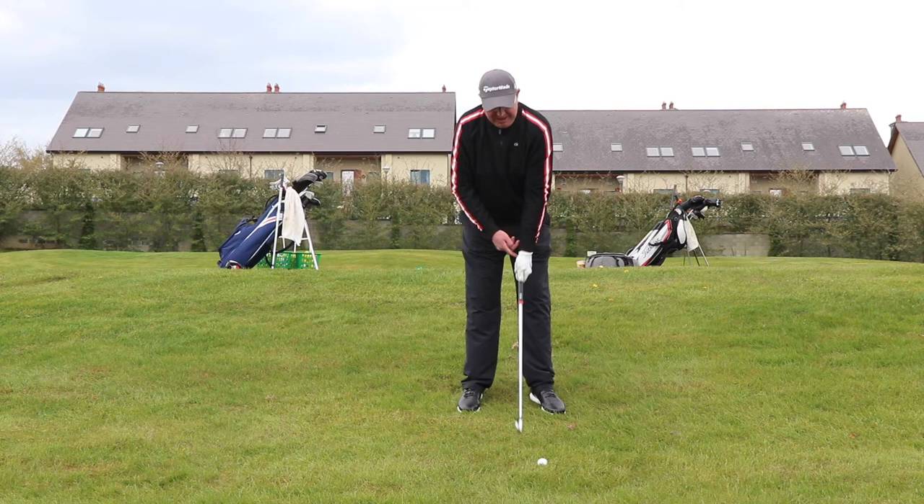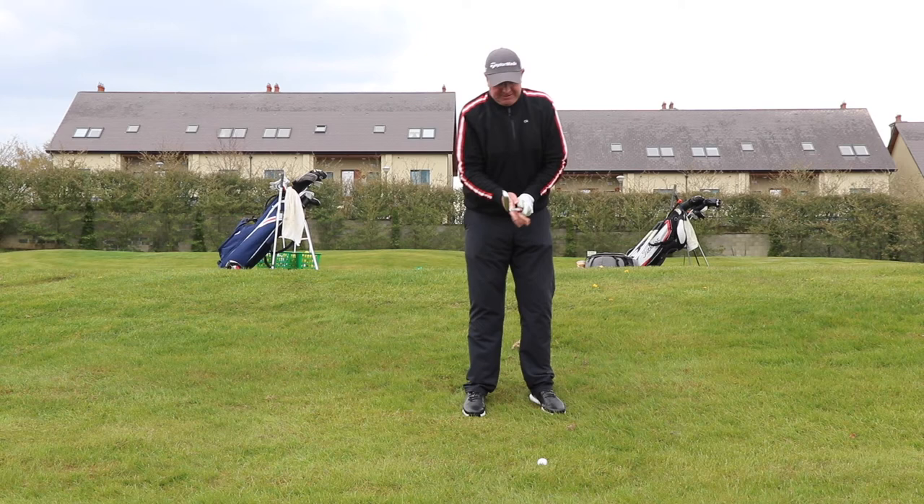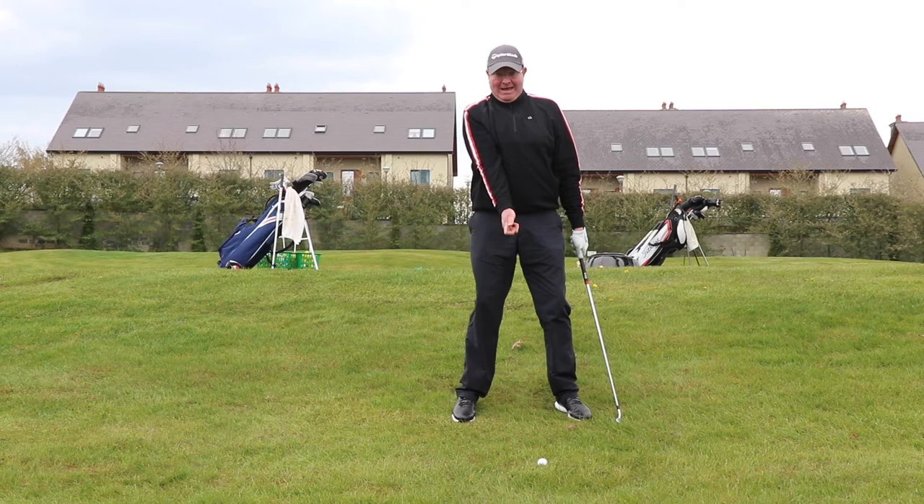We're going to grip the club at the very end, even a little bit off it. The second thing is I'm going to make sure that I lean forward — I don't lean back. I lean with the slope.